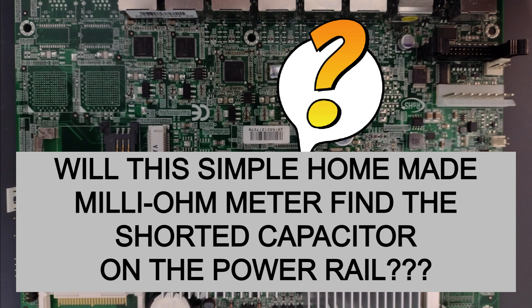You have to be careful if that power rail is connected to a CPU rail that might be 1.2 volts — you can't exceed 1.2 volts.